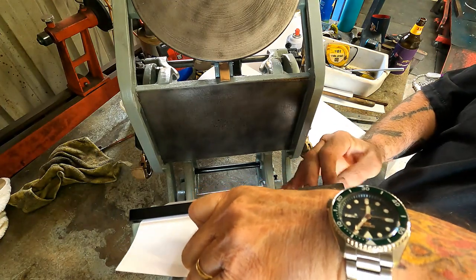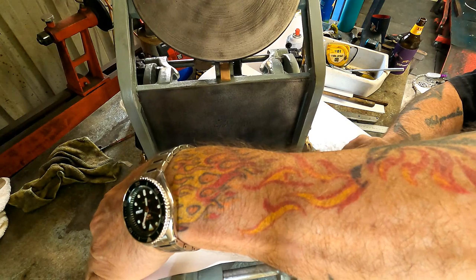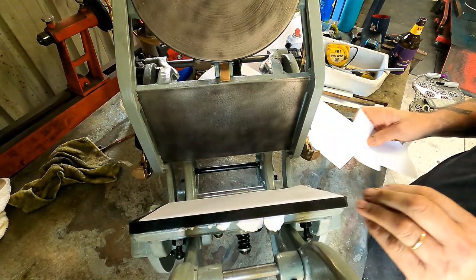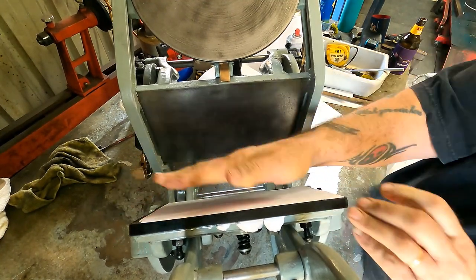Put a sponge if you like. And that just goes onto there like that, and you can tear that off roughly — that'll do. And that's called our tympan.